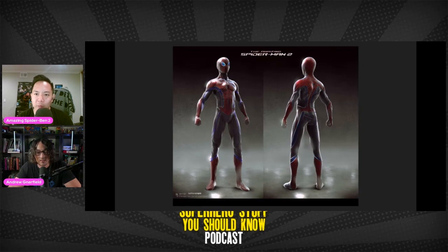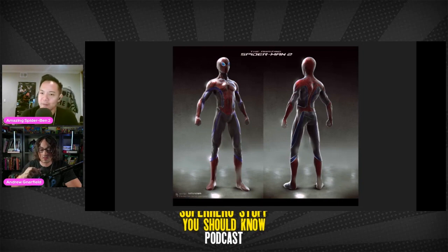Now we're getting a little more traditional colors — we've got the blue and red. It's still interesting. We've got these bright blue lines in different places. I don't know if it's necessary, and the lenses look blue too. They found that the best way is to just make him look like the comic book Spider-Man.